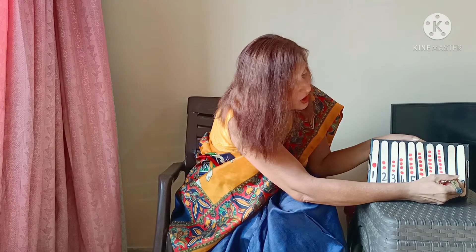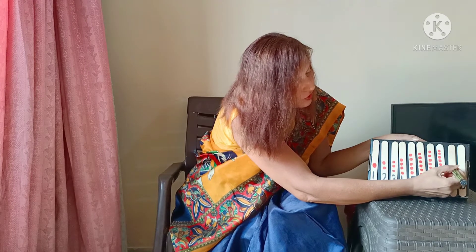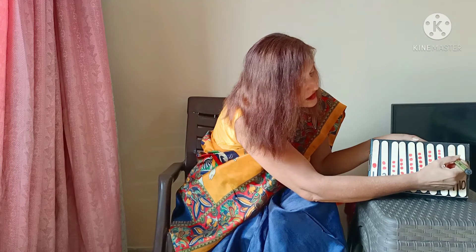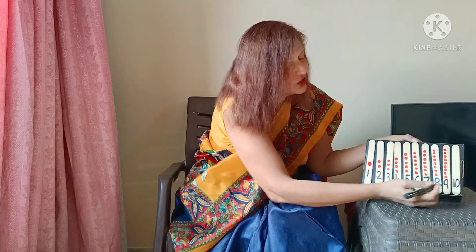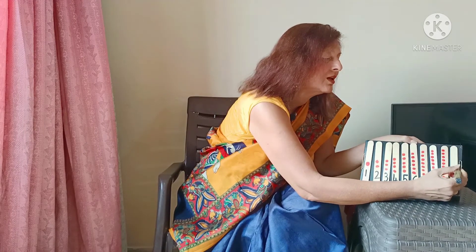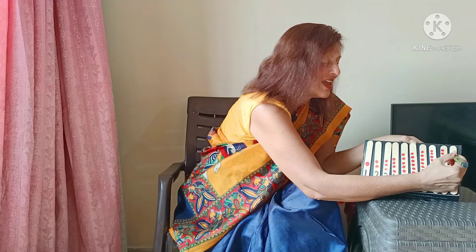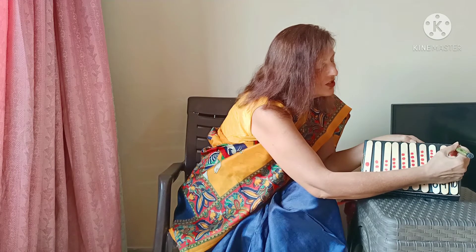Numeral 9: 1, 2, 3, 4, 5, 6, 7, 8, and 9. And the last one is numeral 10: 1, 2, 3, 4, 5, 6, 7, 8, 9, and 10. You see? 10 dots. That is our activity.